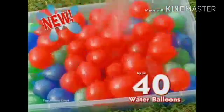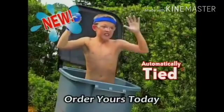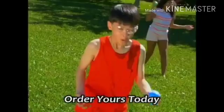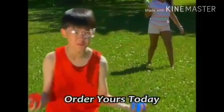Look, it makes 40 water balloons with color inside, already tied and ready to fly. Wow, these have color inside? That's awesome! Water balloons with color are so much more fun.